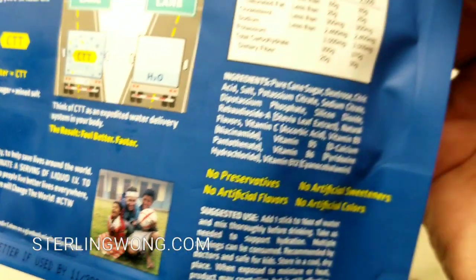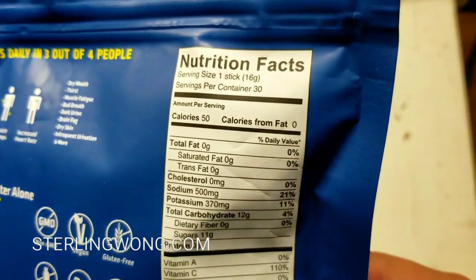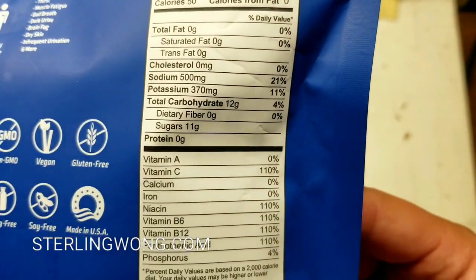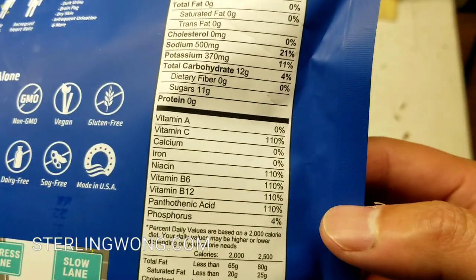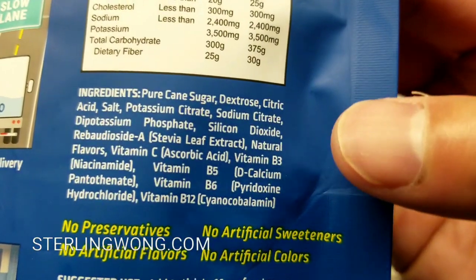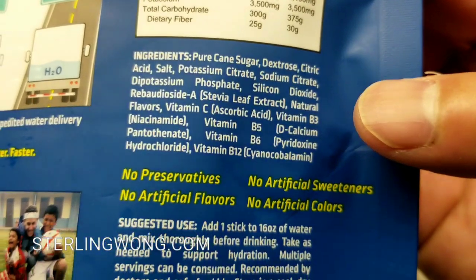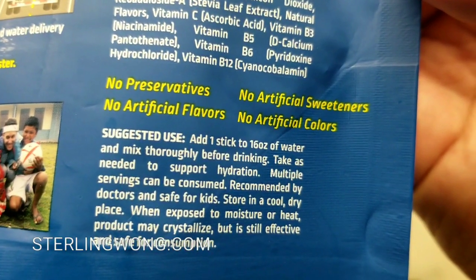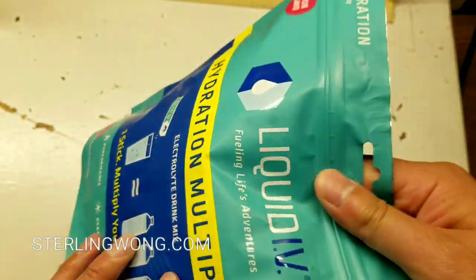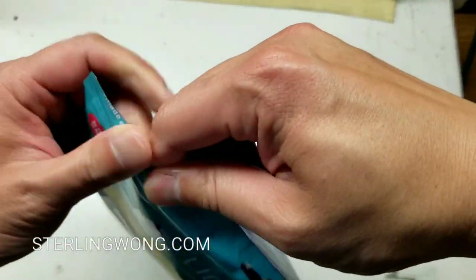Even though it says you can make like 16 ounces with one packet, I noticed looking at the ingredients and the concentration that the sugar level is a little less than Gatorade or Propel, but at the same time the concentration of vitamin C and stuff is a little bit more than Propel, which is kind of interesting. So that means I can actually put a little bit more water in this. I like diluting it so I can drink more water. If you want to pause the video and take a look at the directions or nutrition facts, go ahead. But let's open this thing up and try it out.